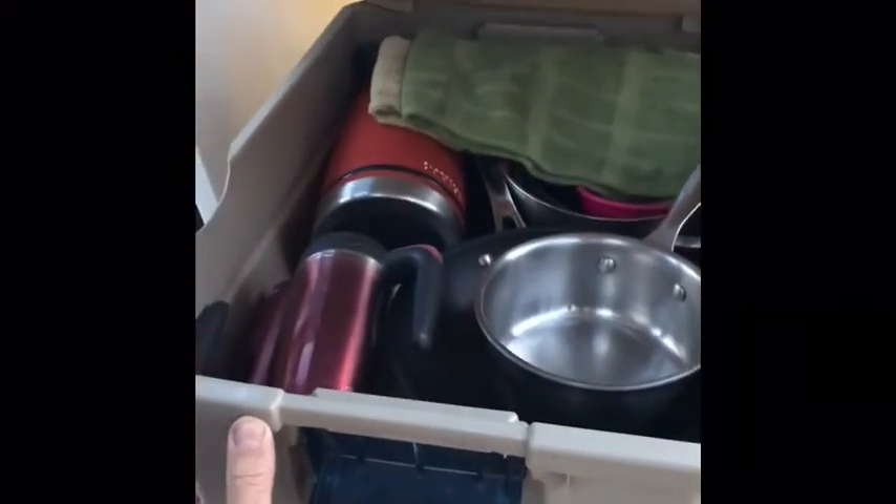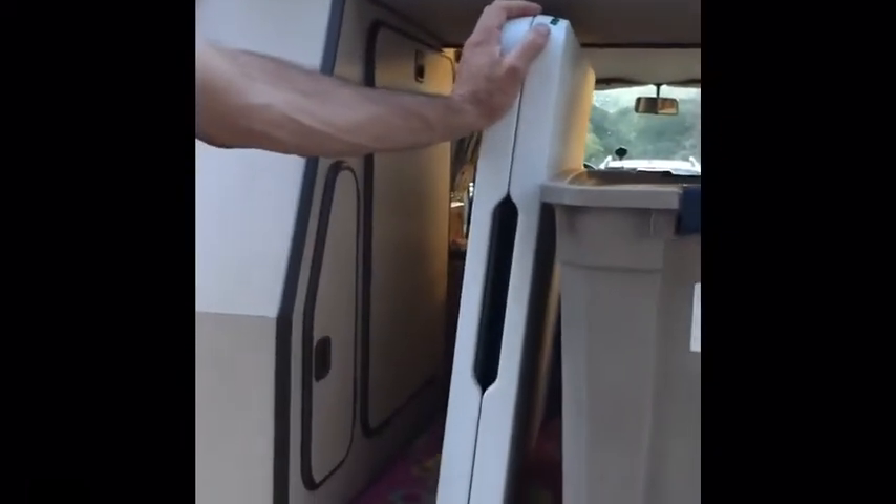In the box labeled 'Bedding' you'll find comforters and bottom sheets for both the upper and lower beds. In the box labeled 'Cooking' there's your entire kitchen: a Coleman stove, pots, pans, plates, coffee cups, wine glasses, a dishcloth, oils, salt, pepper, and spices. There's also an additional folding table for cooking if there's no picnic table available.